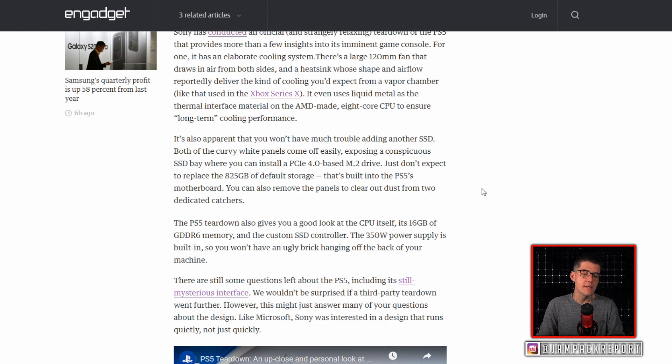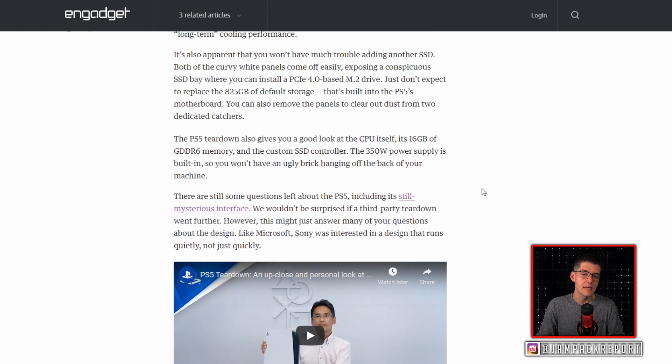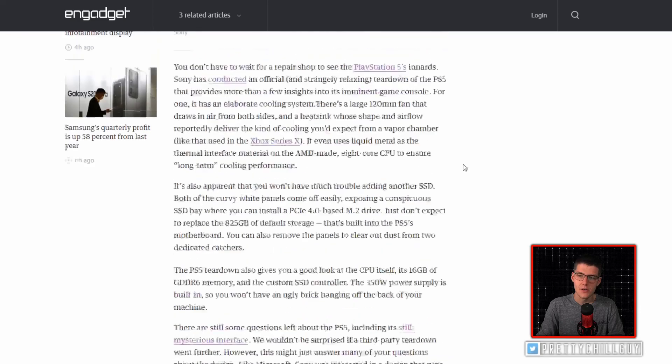There are still some questions left about the PlayStation 5, including its still mysterious interface. We would not be surprised if a third-party teardown went further. However, this might just answer many of your questions about the design. Like Microsoft, Sony was interested in a design that runs quietly, not just quickly.